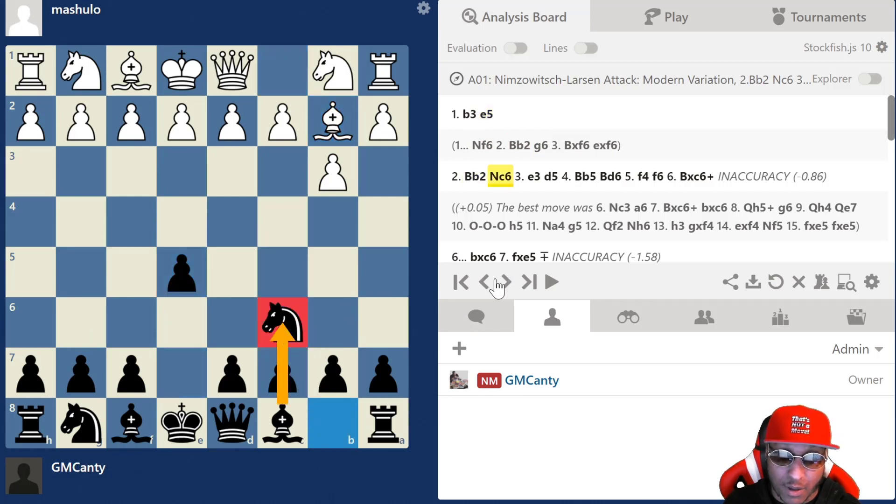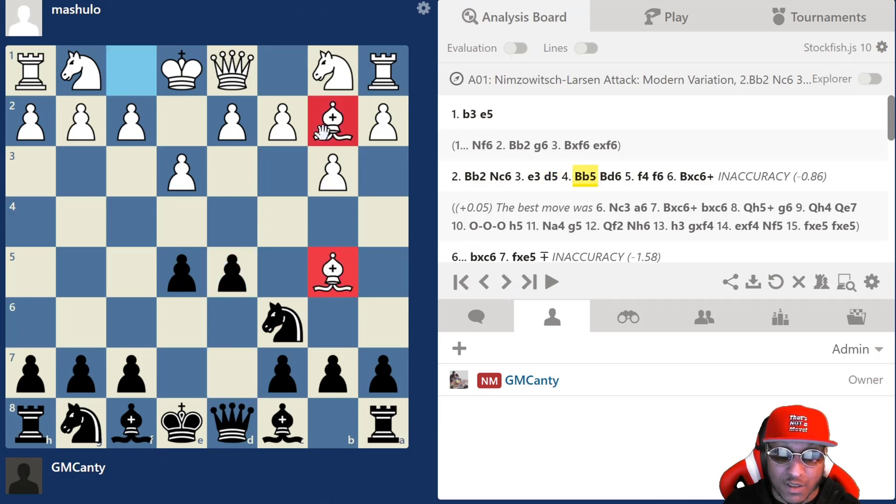So actually the theory is e5 — just center control, very simple. Then bishop b2, knight to c6 still in theory, e3, and then d5. This is literally all the theory you do — d5. You set up like this. After bishop b5, which is the standard move, they put pressure on the center with the pawns, kind of playing an Indian system as white. In hyper-modern Indian systems like Nimzo or King's Indian, they attack the center with pieces and pawns.